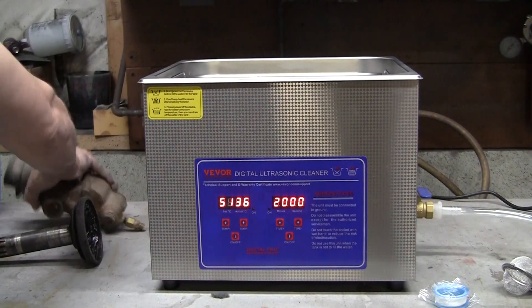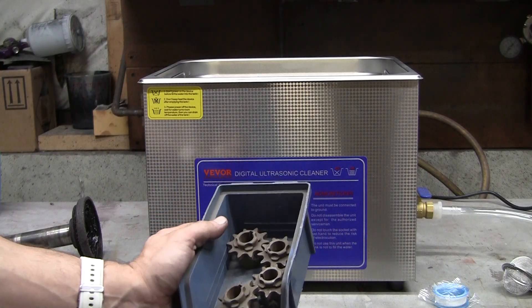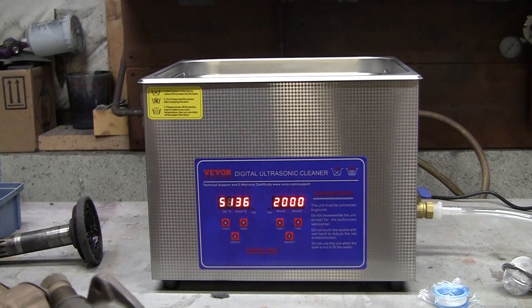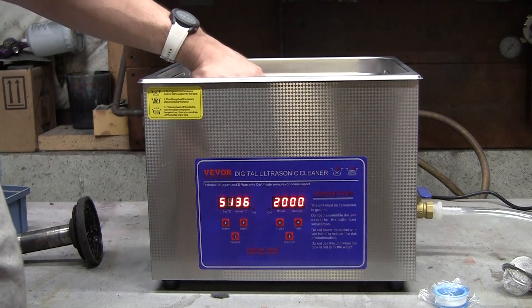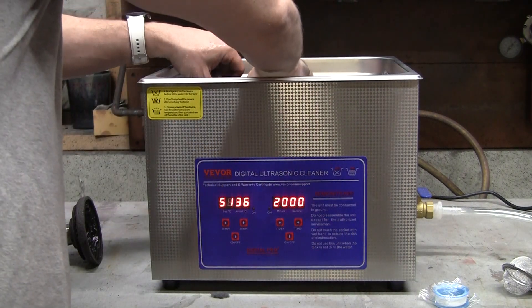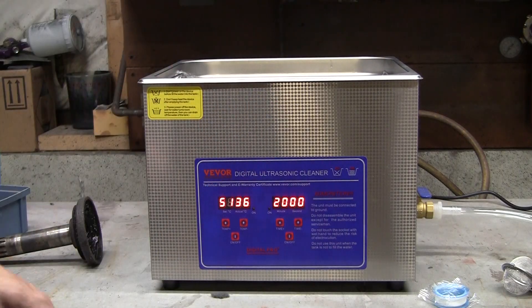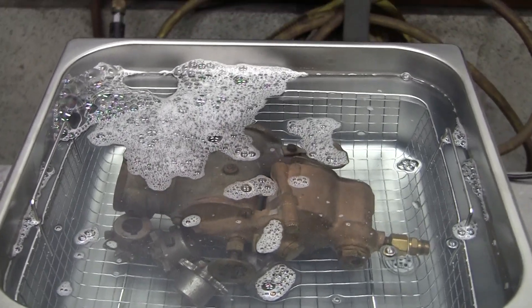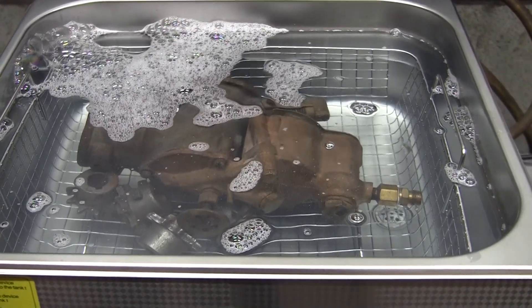I'm going to take Bob's carburetor and these little sprockets I found on a shelf — Ray, if I mess these up, I'm sorry. I'm just going to add them right in there so that everything is submerged, and I'll top it off with a little bit more water. As you can see, the parts are completely submerged. It's not running yet — you can tell with the digital readouts. Right next to the numbers there are two on-lights; as long as those aren't on, you're okay.